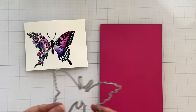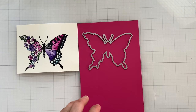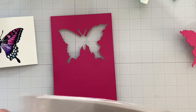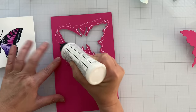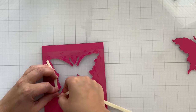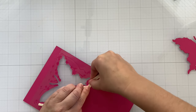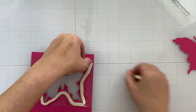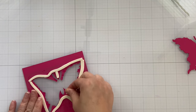Once that dried, I'm taking another card base — I want my shaker card panel to be pink. I'm going to die cut using the butterfly die. I went ahead and die cut that. I do my shaker cards completely differently, just letting you know. Now I'm going to go ahead and glue on a piece of plastic — this is packaging, could be from an old stamp set. I glued that down, then I'm going in with double-sided tape around the edges of the butterfly on the back side of the card.